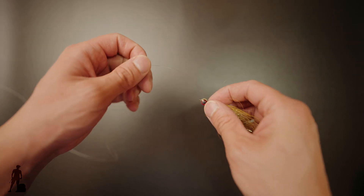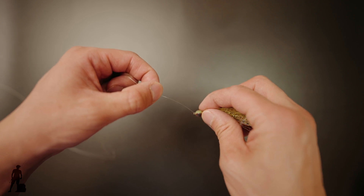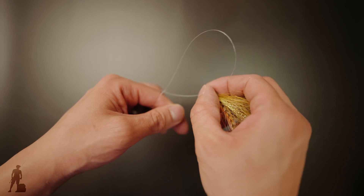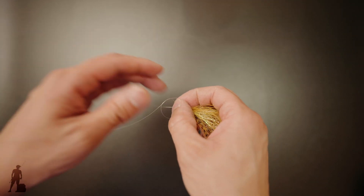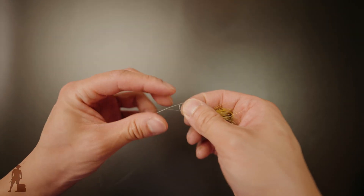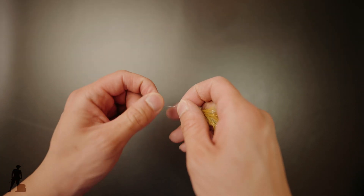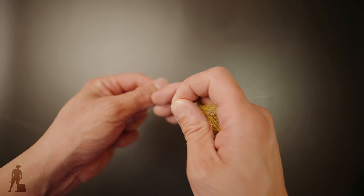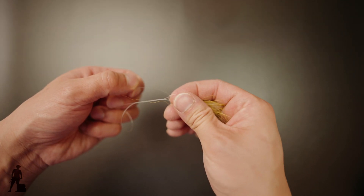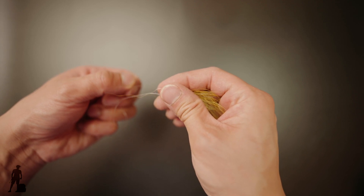Overhand loop right there, then give yourself some space and put that tag end into the eye of the fly. Then put that tag end into that loop, going back to the main line. Fix your loop accordingly to the way you like it, then give it like five or six wraps. That loop size is all on you — all on what works best for you.